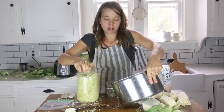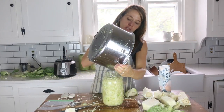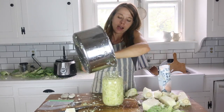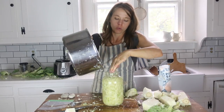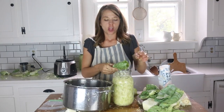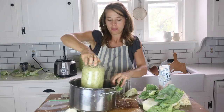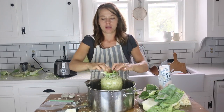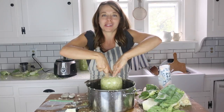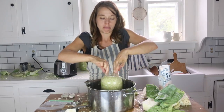I'm going to pour in the rest of the brine so it's nice and juicy and all of the cabbage can stay below the brine and not allow any mold to form. Remember those outer cabbage leaves we saved earlier? Those are perfect for keeping all the little bits of cabbage below the brine. I'll fold one up, press it down, and watch the liquid rise above it.